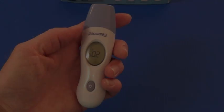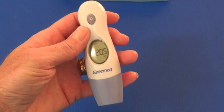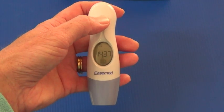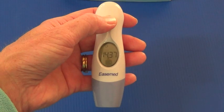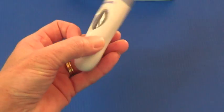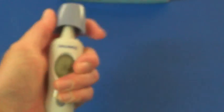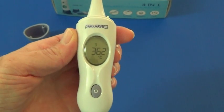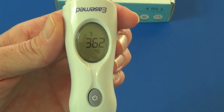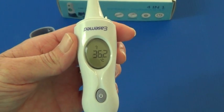We enter into the ear thermometer mode. You will need to press the scan button once to activate. You will see the last temperature reading has been displayed. Simply open the cap cover and there you will see the icon of the ear to show it is ready for the ear thermometer mode.